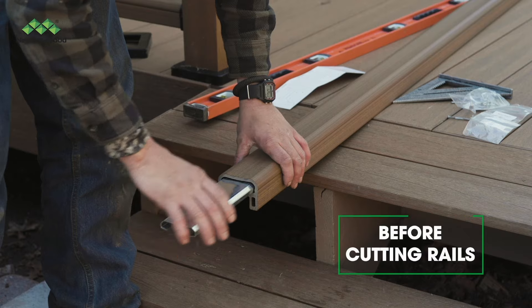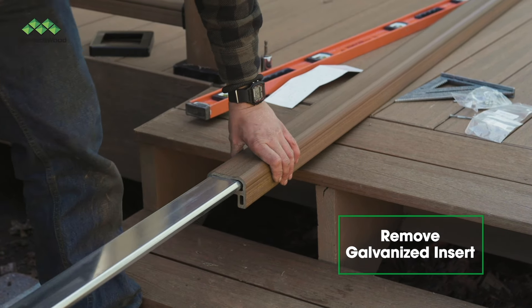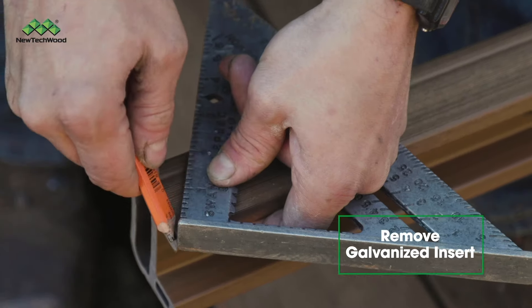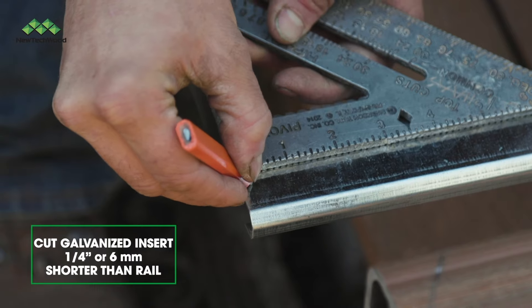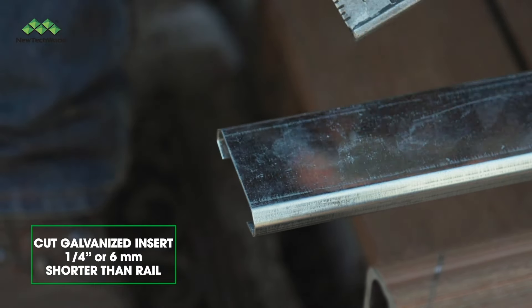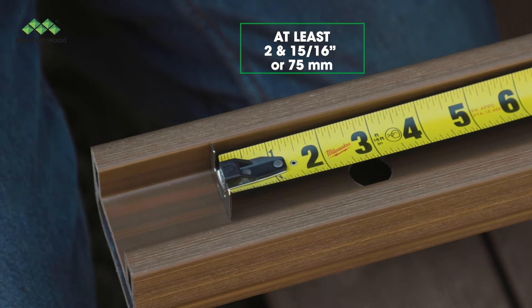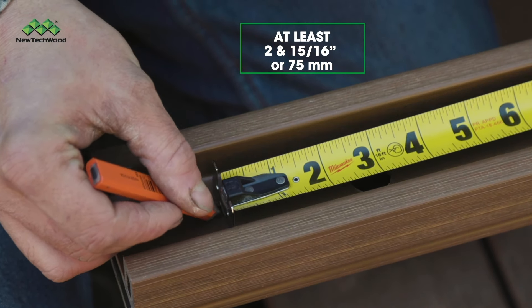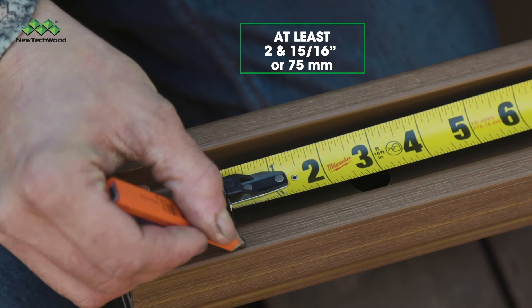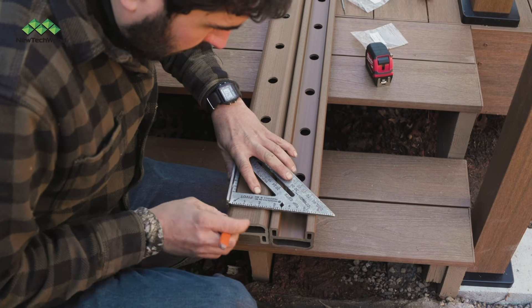A couple quick notes before you cut: make sure to remove the top rail's galvanized insert before cutting the rail. You want to cut at a 32-degree angle. Cut the galvanized insert a quarter inch shorter than the rail. Also, make sure to leave at least 2 and 15/16 inches between the ends of the rail and the first hole, and make sure those measurements are consistent so that your balusters are straight when installed.